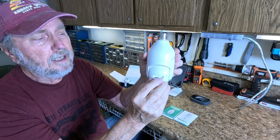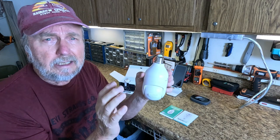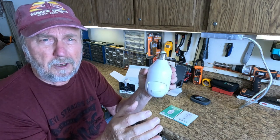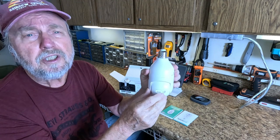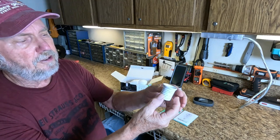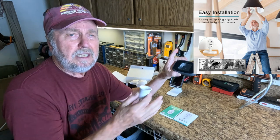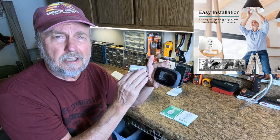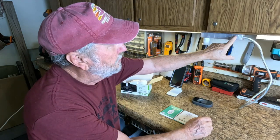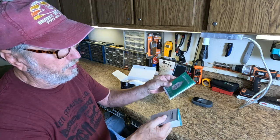Here is the reset button. You'll be instructed in the manual that if the setup does not go as planned and was unsuccessful, you can restart and start over. One other important thing: they want you to do the setup within about six feet of your Wi-Fi adapter or modem.